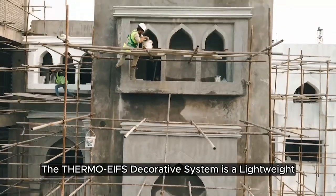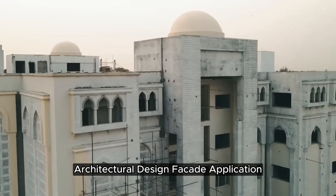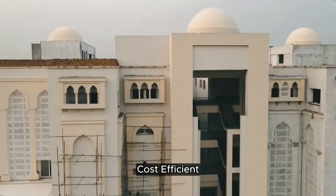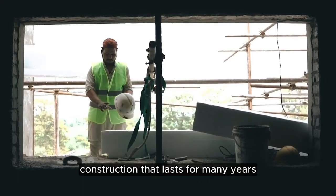The Thermo EIFS Decorative System is a lightweight architectural design facade application. It provides builders a fast, cost-efficient and accurate solution for any type of decorative construction that lasts for many years.